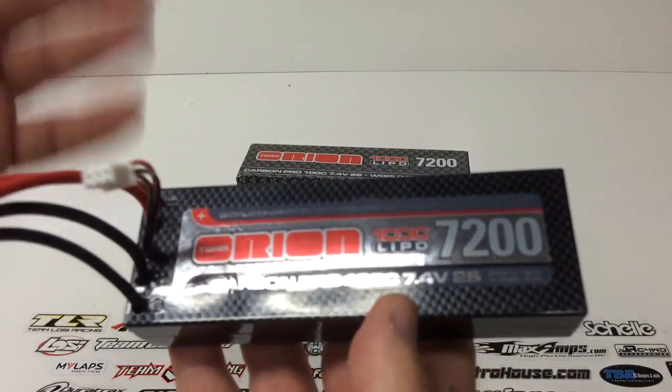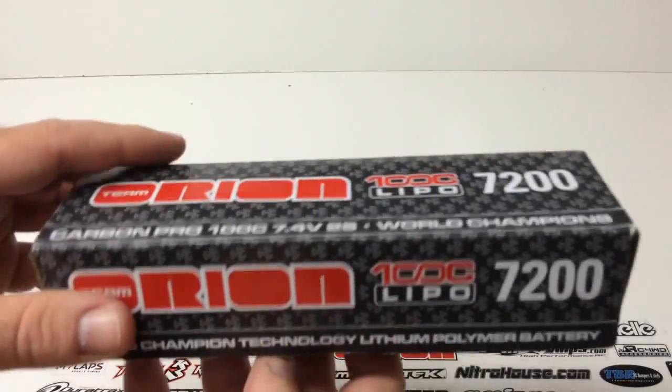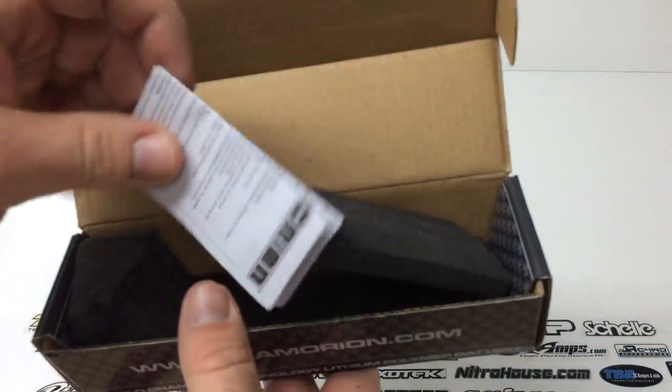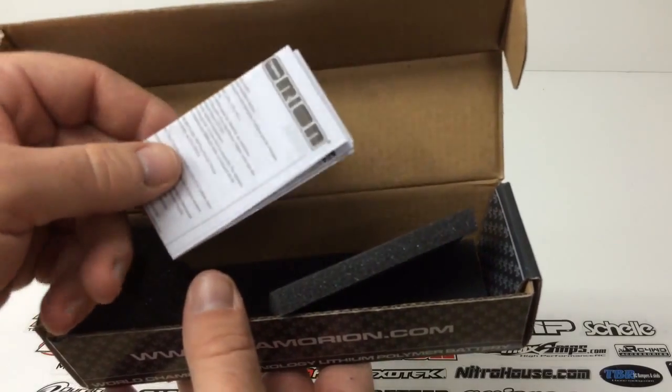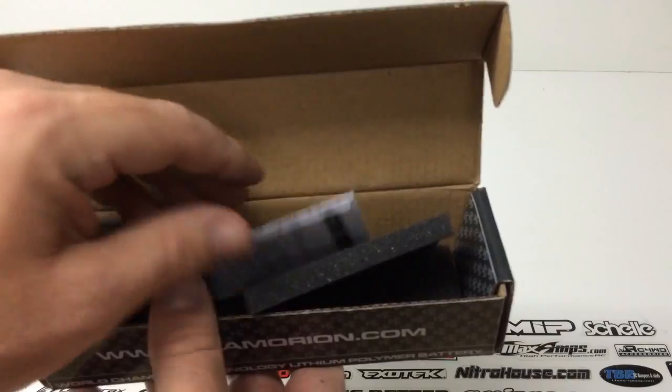There's a JST plug for the balance tap, of course. Inside the box, there's not a lot to look at, but you do get some instructions and warnings for running LiPos. Definitely read those if you are new to LiPos or new to some of these high discharge LiPos.